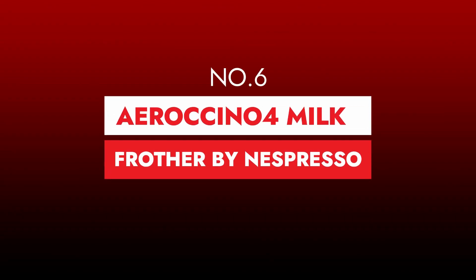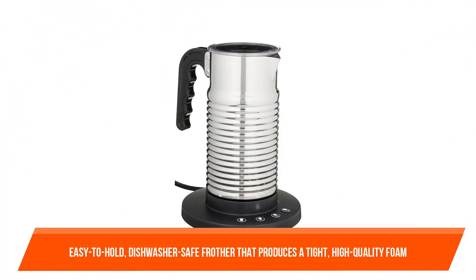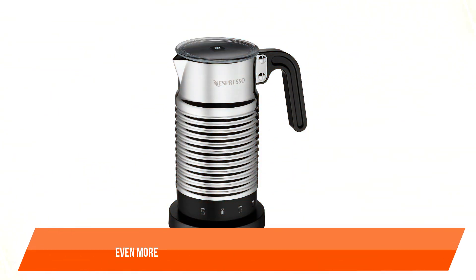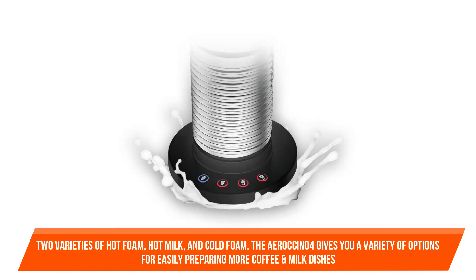Number six: Aeroccino 4 Milk Frother by Nespresso. With this easy-to-hold, dishwasher-safe frother that produces a tight, high-quality foam, you can turn your coffee into a work of beauty. The Aeroccino 4 milk frother from Nespresso is even more versatile and convenient than its predecessors, with two varieties of hot foam, hot milk, and cold foam.